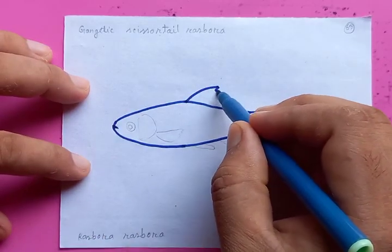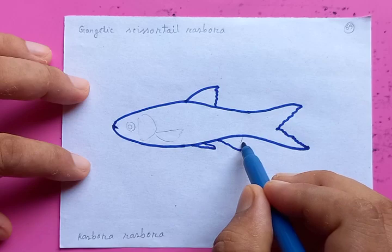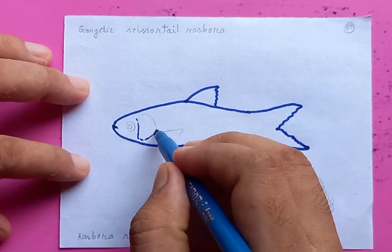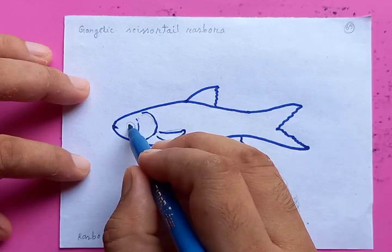It has a fin on the top, a small fin at the belly, and a little bigger one at the rectum area. This is a breathing part on the side of the head, and another fin which is for drawing and swimming purpose.